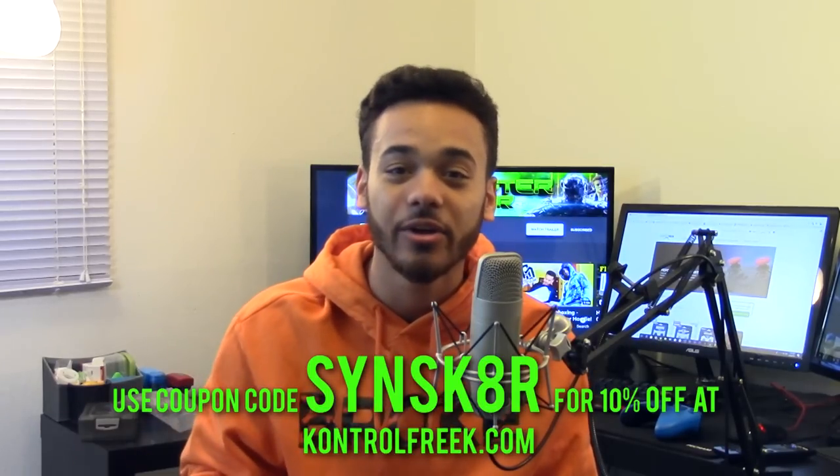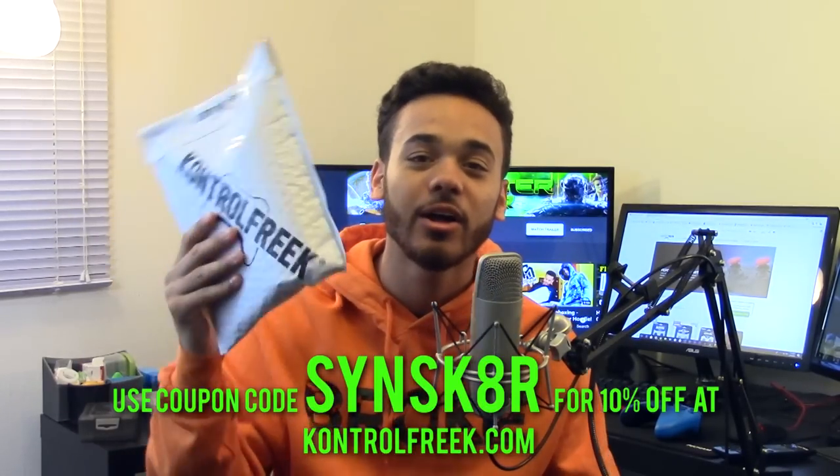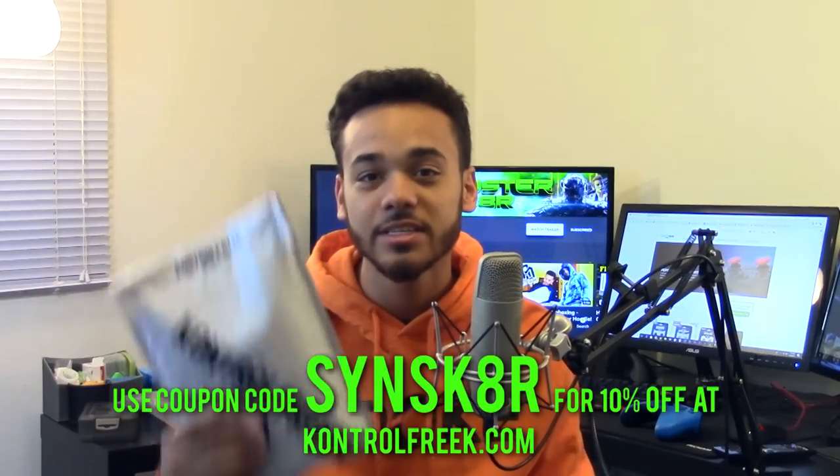I'm a big fan of their products. They sent me a little welcome package with various items inside, so I thought I'd do a little unboxing and mini review. In the process I'll explain how these things work - how they help you improve your aim, improve movement, and things like that. If you're interested in picking up some Control Freaks, I do have links down below in the description and a code - it's SynSkater - which I'll flash on the screen, and that'll help you get 10% off your purchases.